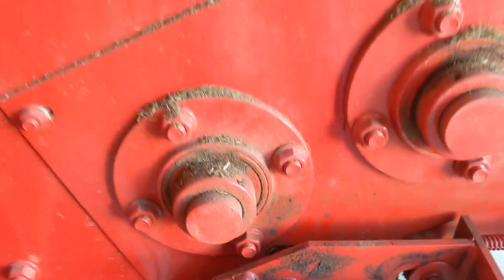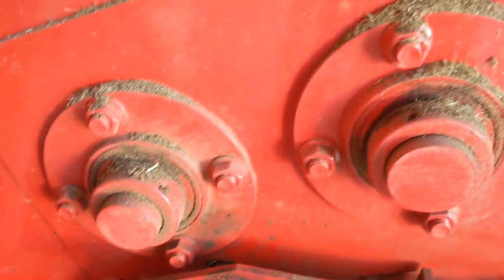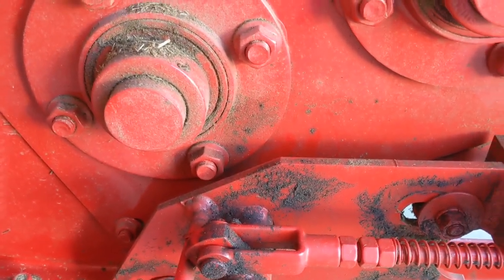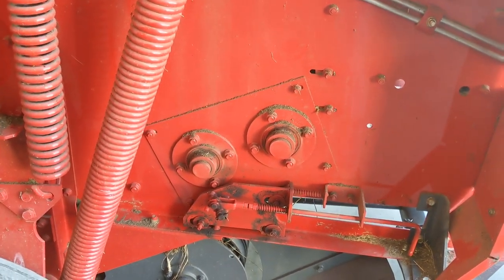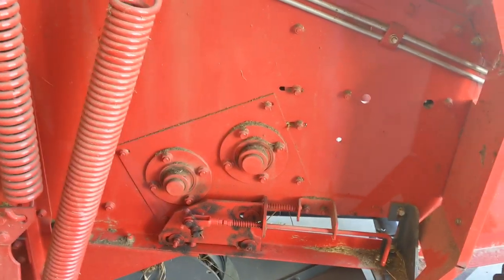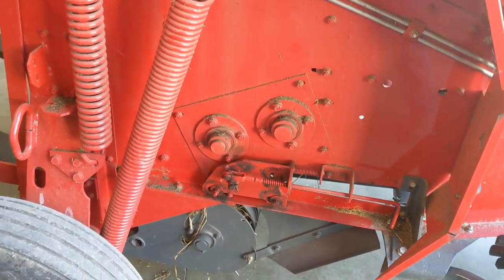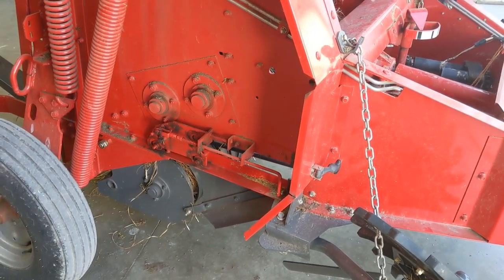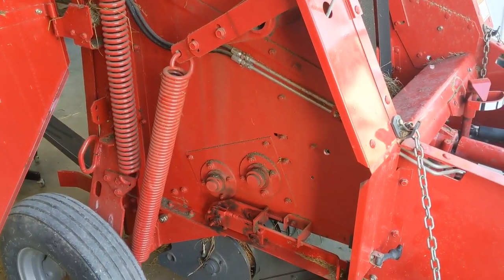I'm also going to polish the paint off of where this slides. When the twine finishes, this slides forward and it works pretty good, but a lot of chaff builds up here and that's annoying. So I'm going to polish everything up, try to get it all set and make this thing cut every time. Her baler has been used now for many years — it's broken in and it hardly ever misses a cut twine.